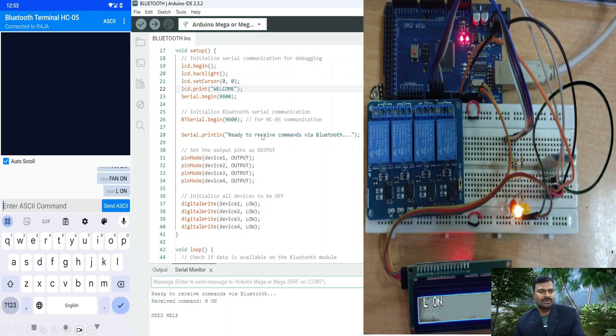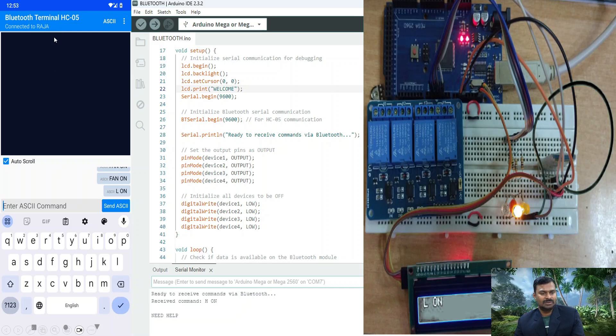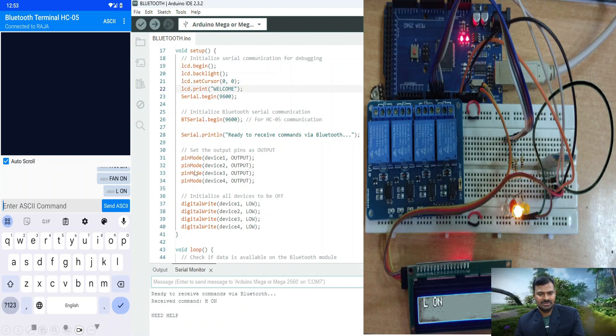The software we are going to use on the mobile phone is called 'Bluetooth Terminal HC05'. It is available on Google Play for Android, and also available for iPhone. Just search for it and install it. Once installed, it will ask to pair with your Bluetooth module — search for a new device and pair it. Once paired, you will have a page where you can type the same commands you wrote in the program — 'a on', 'light on', 'f on' — whatever you typed in the code. You send it as an ASCII code, and the phone sends that information to the Bluetooth module.